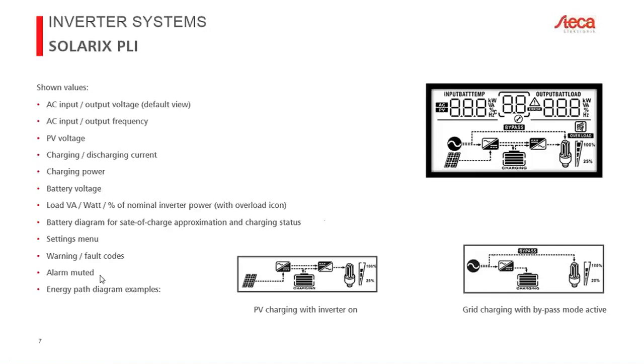Here are some typical screens seen during operation. In the bottom-middle screen, PV charging is activated and the inverter is on — energy flows from the PV module on the left, through the charge controller, and part goes directly to loads through the inverter. Excess energy goes into the battery. If you're consuming 2 kilowatts but only producing 1 kilowatt of PV, the missing kilowatt comes from the battery simultaneously.